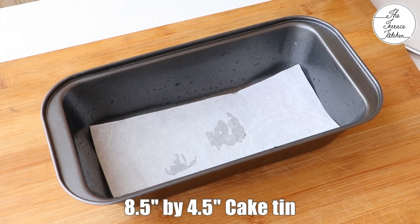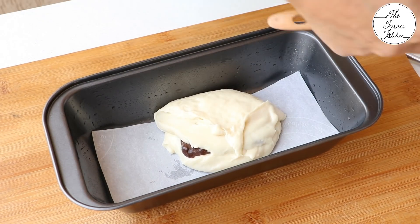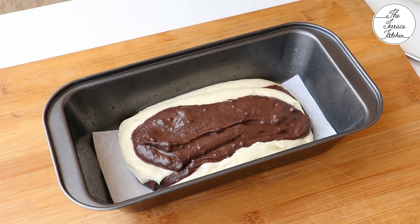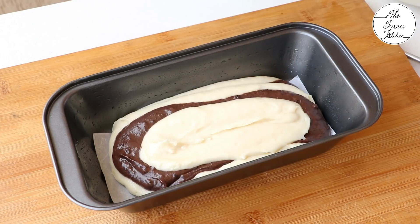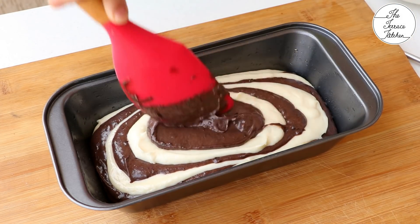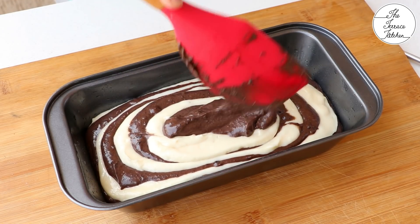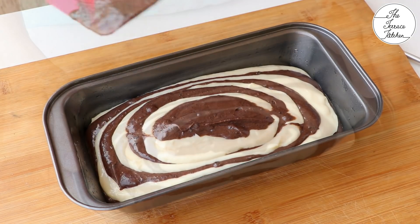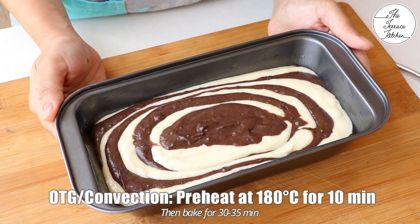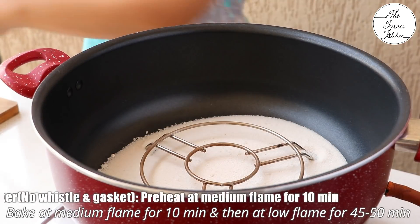I am baking this cake in a rectangular cake tin today. You can also bake it in a circular tin — 6.5, 7, or even 8 inches in diameter. Make alternate layers of chocolate and vanilla cake batter. Once you are done adding the batter, you may run a skewer or a knife for random swirls. If you want to bake this in an OTG or convection, preheat at 180°C for 10 minutes and then bake for 30 to 35 minutes, or a little longer if required.